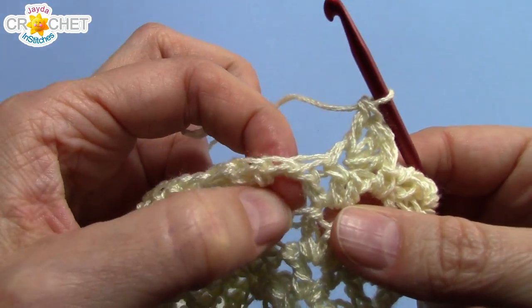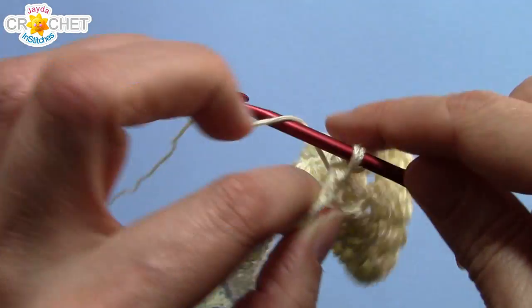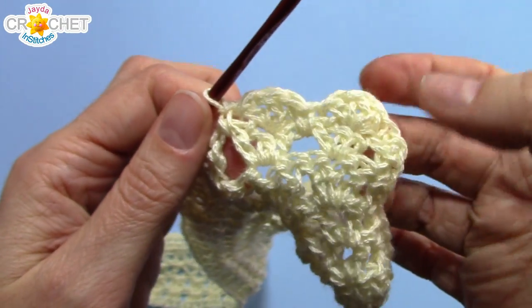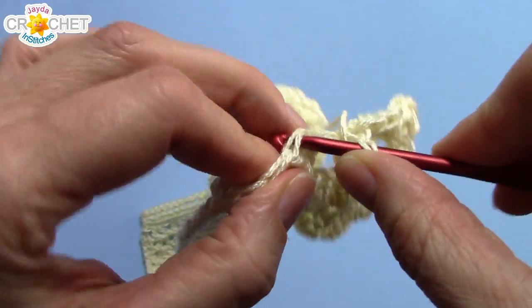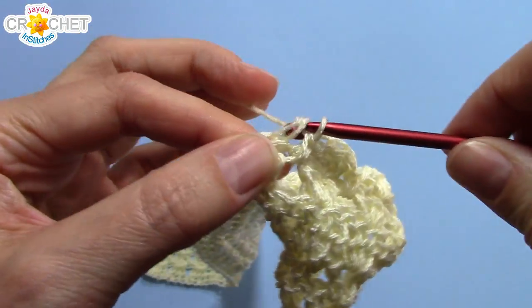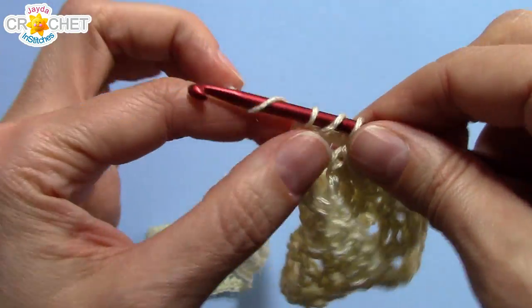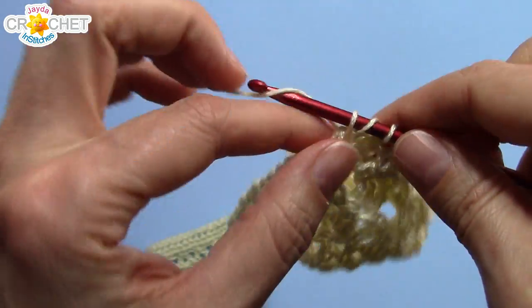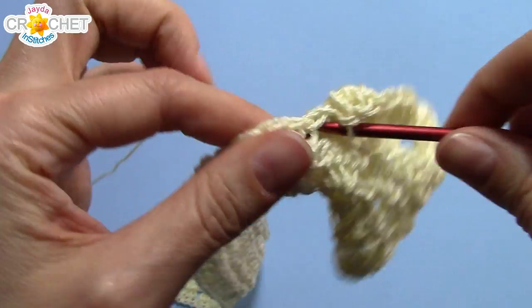Then find the space in between the shells and single crochet. A little scalloped edge all the way across the bottom. So you can repeat that — working three double crochet into the middle stitch of every shell from the previous row, and working a single crochet into the spaces between those shells. That will turn our shells into scallops, and that will be our bottom border.